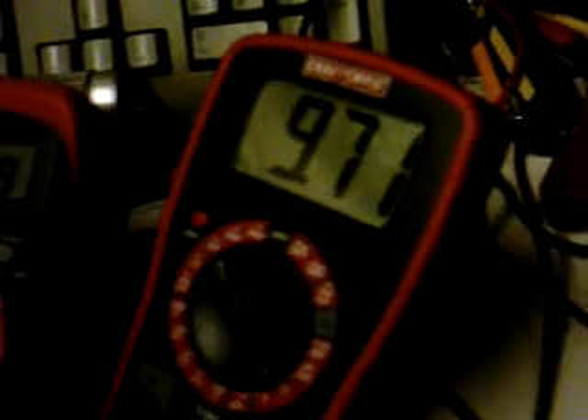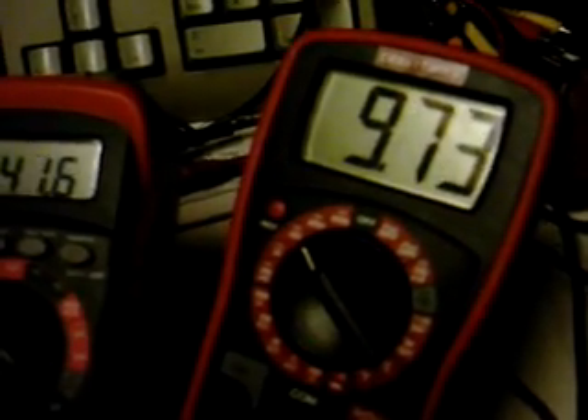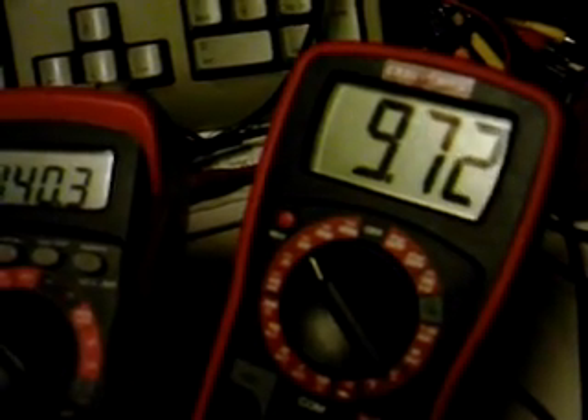We're only pumping 9.7 volts into the circuit at 1.5 amps, and if you really look at it, that's only about 15 watts. So that's why we are not getting as bright as we could on the 20-watt load.